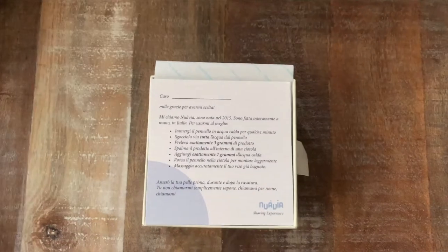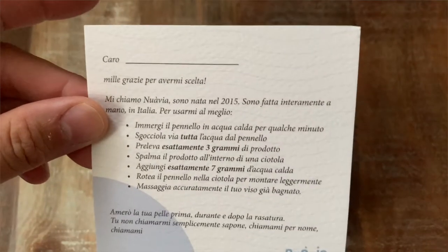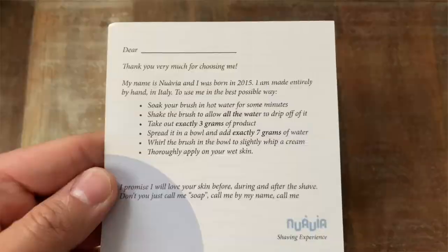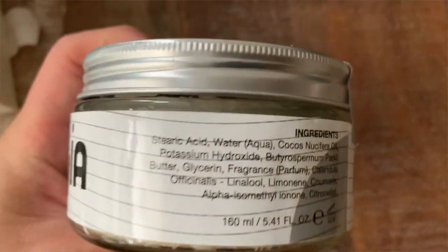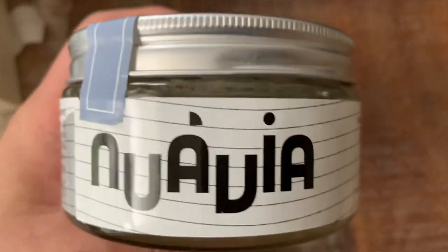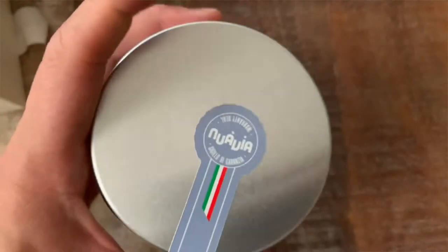After my awesome experience with Nuavia Vaird, I actually wound up picking up both Nira and Rosa — which is red — from the Pana Crema Nuavia line. That's how much I really enjoyed that soap. Also, a special shout out to the Razor Company, where I picked up all three tubs at a great price. The soaps were all packaged very safely and arrived very quickly. So thank you to Jason over at Razor Company.